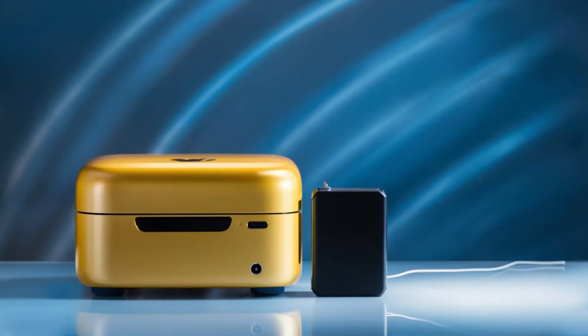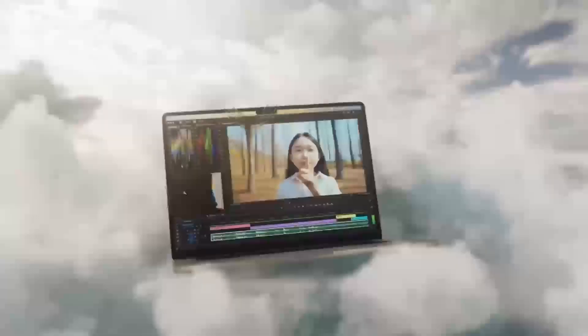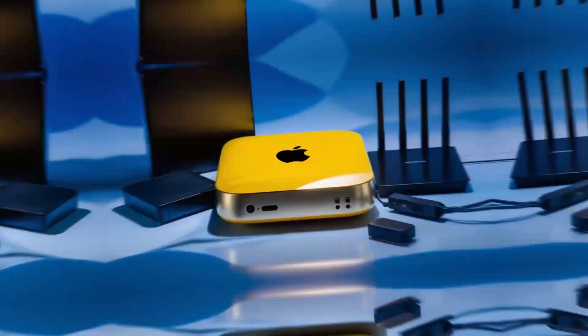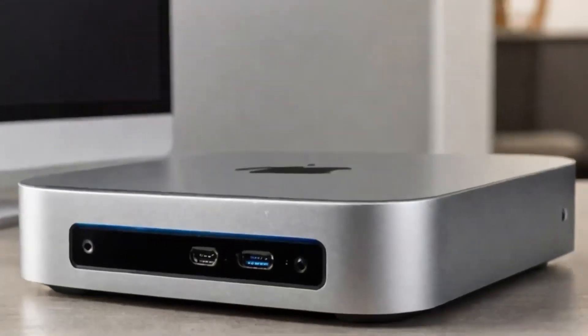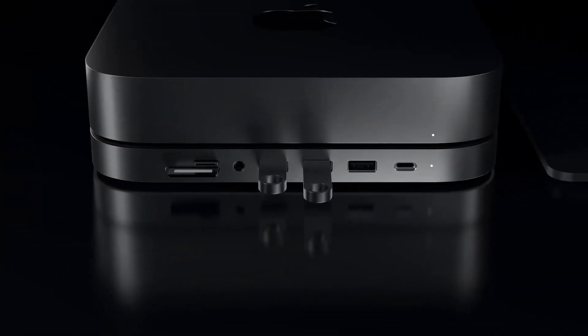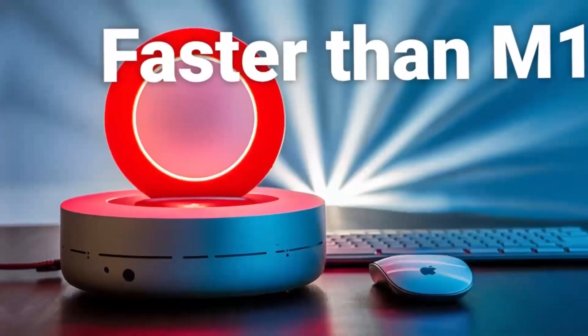The benefits of using a multi-port hub are numerous, and they can have a significant impact on productivity and workflow. By providing multiple connections in one convenient location, multi-port hubs can help to reduce clutter and improve efficiency, allowing users to focus on their work rather than wasting time switching between devices. Whether you're a professional or a creative, a good multi-port hub can be a valuable addition to your workflow, providing the connections you need to stay productive and focused.